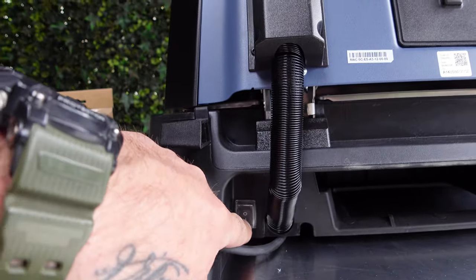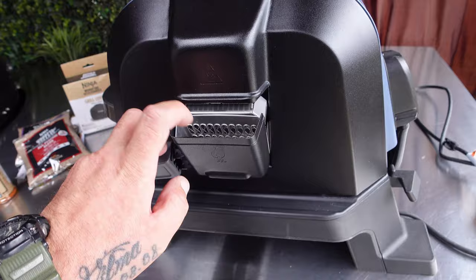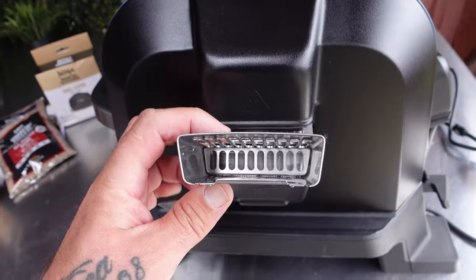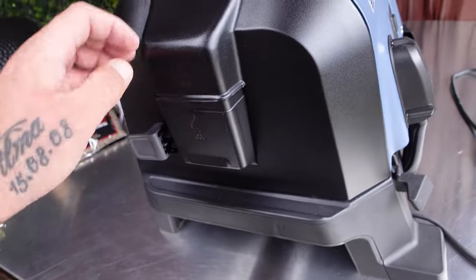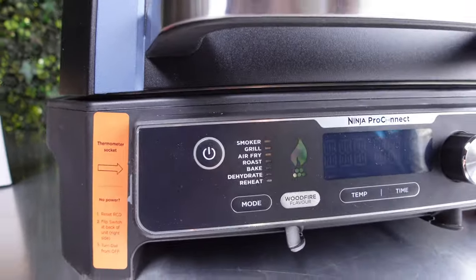The grill is actually quite big from the side. Looking at the front - you've got an on/off button, which is like an emergency or just on/off. On this side is where the pellets go in - a springy pellet holder drawer which is removable. The front panel has all the controls: dial, start, temperature, and the button for the wood fire flavor modes - smoke, grill, air fry, roast, bake, dehydrate, reheat.